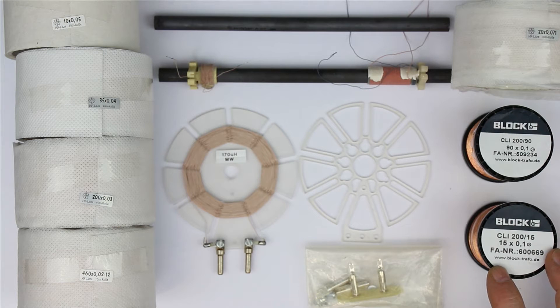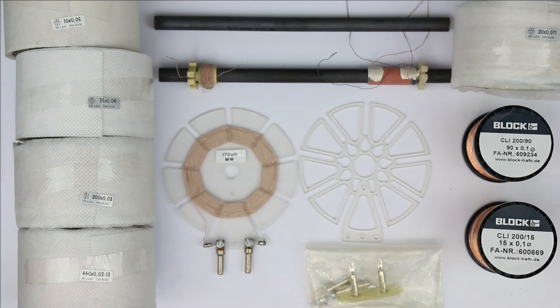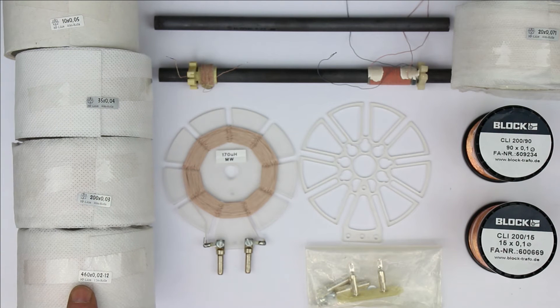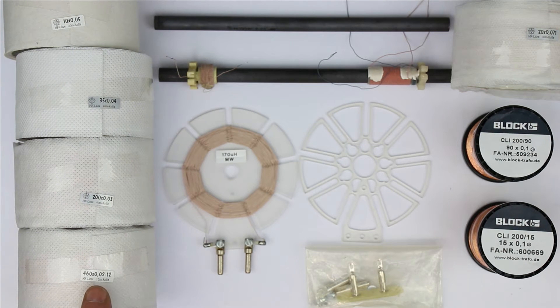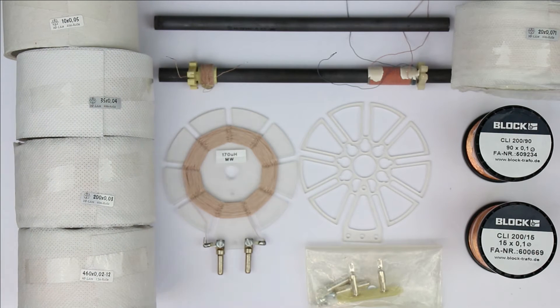We have six different kinds in our shop with ever-decreasing diameter of the single strands, starting with 0.1 millimeter strands and going down to 0.07, 0.05, 0.04, 0.03, and finally ending with what you can make the highest quality factor reception coils of: an unbelievable 0.02 millimeter with 460 strands.